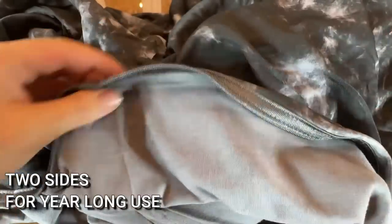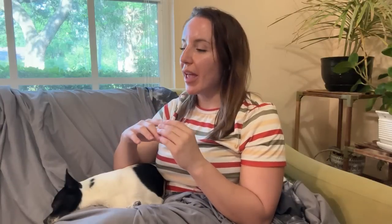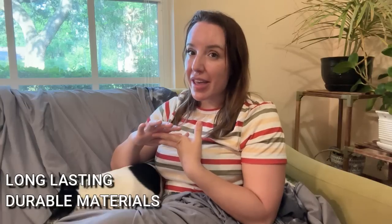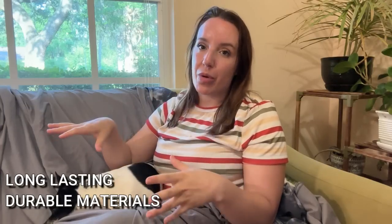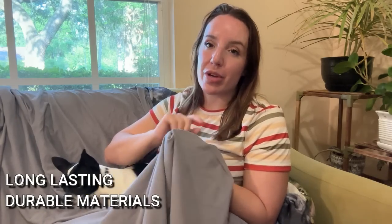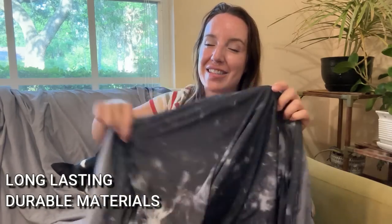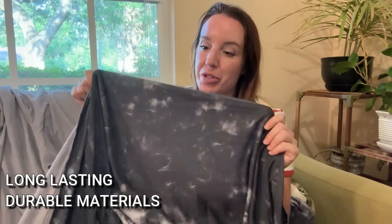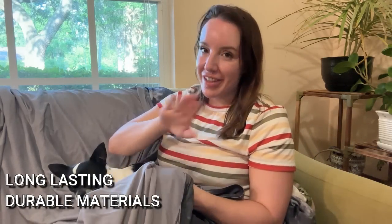It's super soft, super high quality materials, and really great because you can wash this over and over again and it doesn't pill, doesn't wear out, doesn't fade. It's all machine washable — nothing special you have to do. Just machine wash it and let it air dry, and it dries super quickly because of the cooling technology that wicks away moisture.